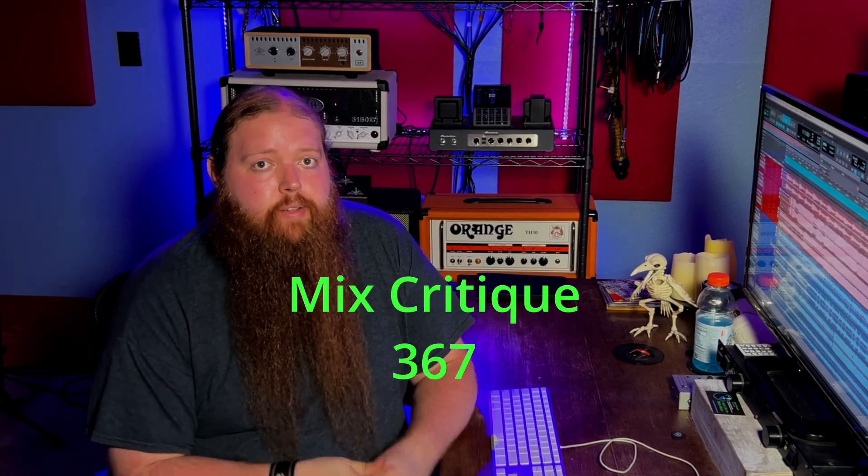This mix was sent in by Niles. Honestly, this sounds pretty good. The snare is maybe a little too over the top for me. You could probably clean up some mud in the time effects — hopefully you have all your reverbs and delays on auxes instead of right on the tracks, so you can just EQ a little bit of low mids out of all those time effects and clean it up a little bit. But overall, sonically, this sounds fine.